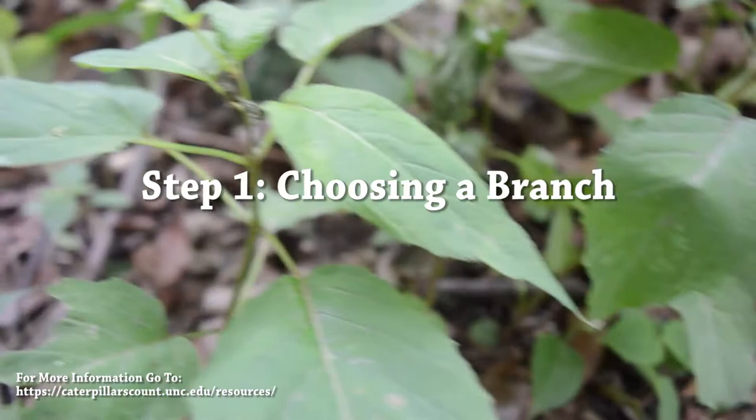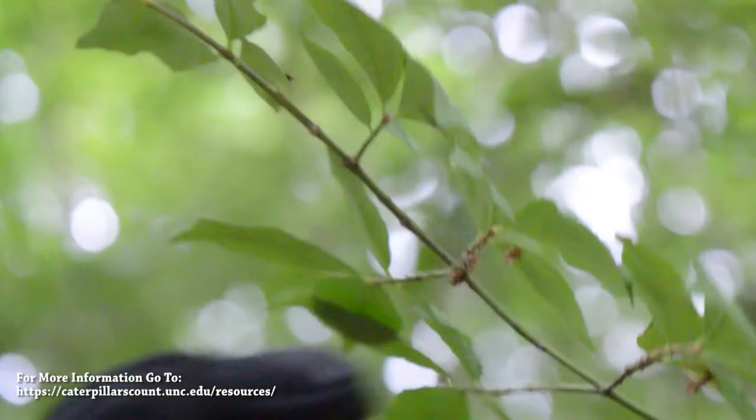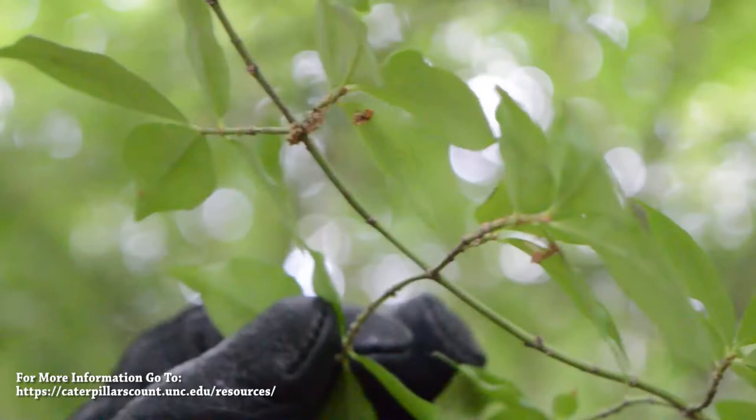Much like the previous survey method, for the second survey method, you also need to find a single branch. For step two, you're going to want to examine each leaf carefully, because a lot of the arthropods are very adept at camouflage.